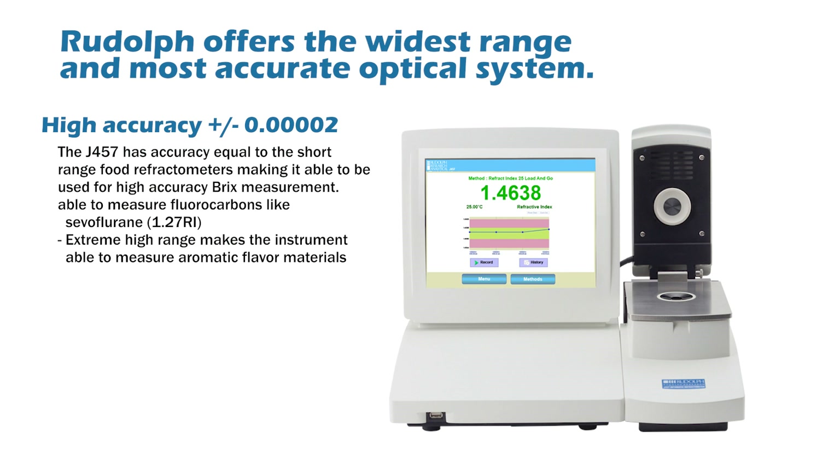Rudolph offers refractometer models with high accuracy. Models are available with plus or minus 2 in the fifth decimal place accuracy.